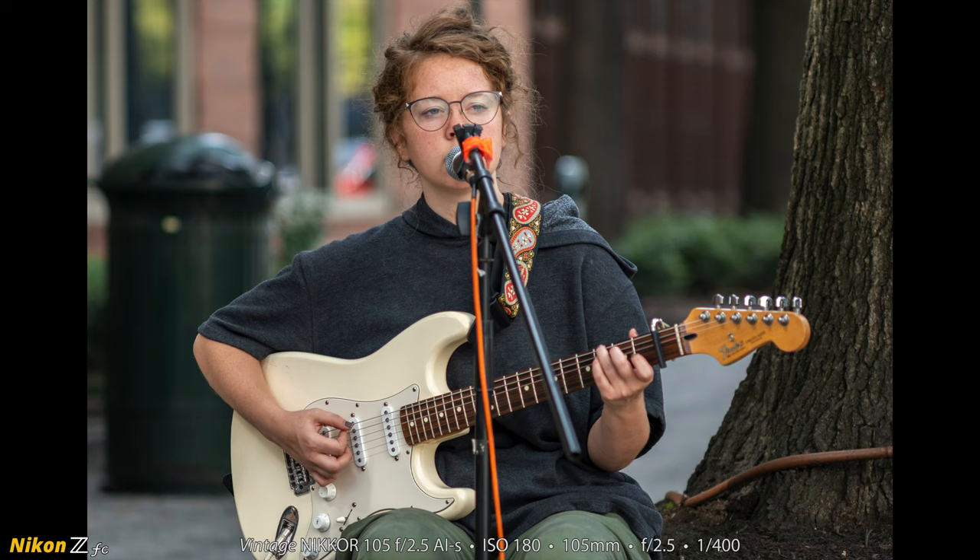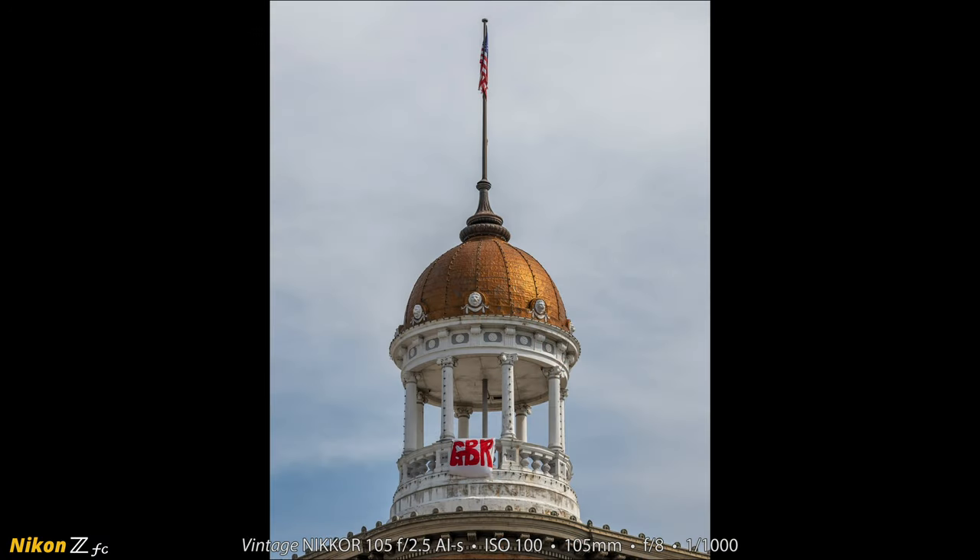I came down to the corner of 8th and Market and Liv Ferguson was busking there. I've never met her but I've seen photographs of her online with musicians I really enjoy. I gave her a Venmo tip and made a couple of pictures — it's really cool to get to listen to Liv Ferguson play her Stratocaster and sing. In the photograph, I opened the vintage lens all the way to f2.5 — it's slightly out of focus on her eyes but not too bad. I also always have to make a photograph of the dome building — I love that building, and I thought the GBR sign looked cool, though I don't know what it means.